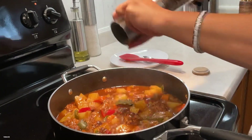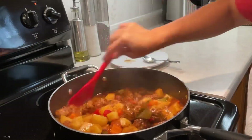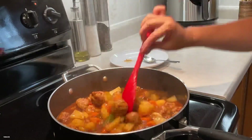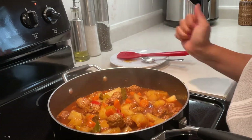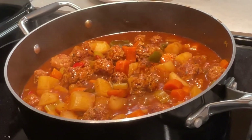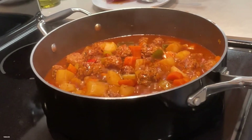I'd like to take this opportunity to thank each and every one of you for your love and support, and for sharing my videos. Please subscribe for more recipes — thank you all so much, and until next time!